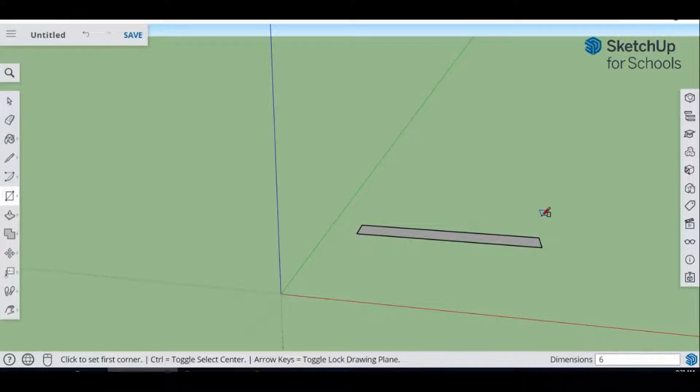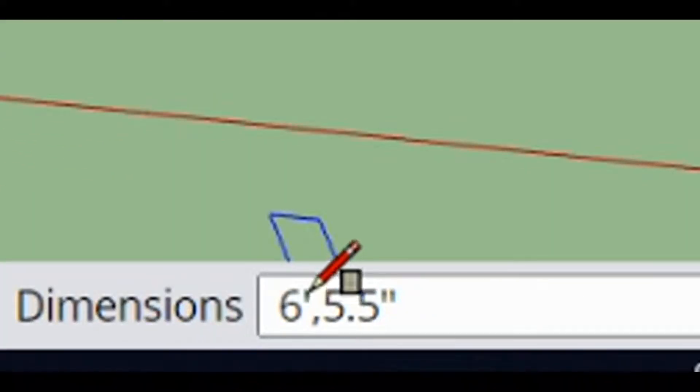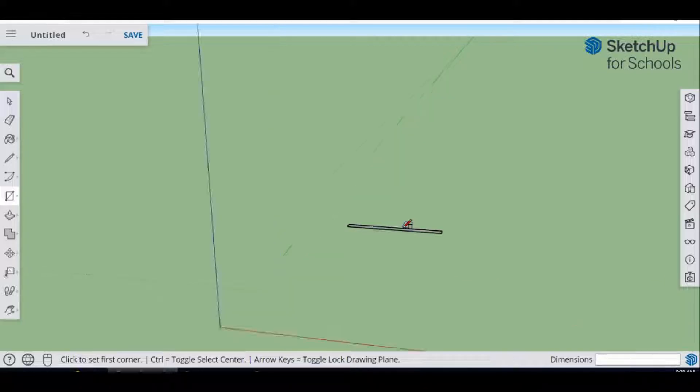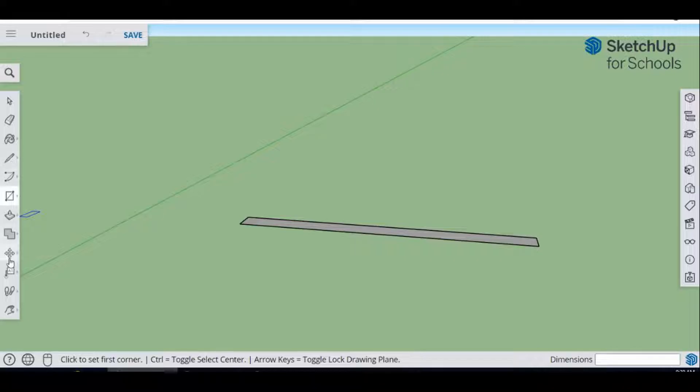That piece of stock is going to be six feet, comma, and then 5.5 shift-inches. Make sure you realize the symbol for feet is the notation next to the Enter button, and for inches you press the same button but with Shift. Hit Enter and that gets you your first piece. Use the Measurement tool to verify you have the right dimensions before you continue.